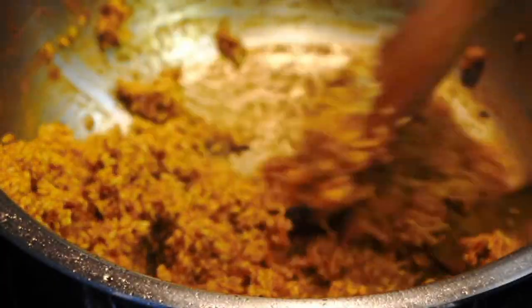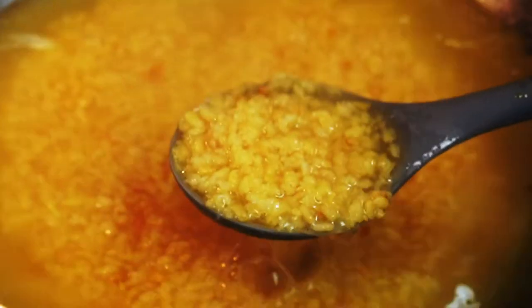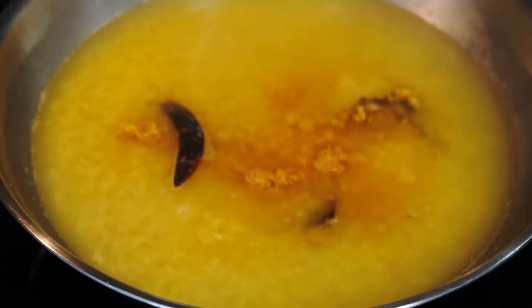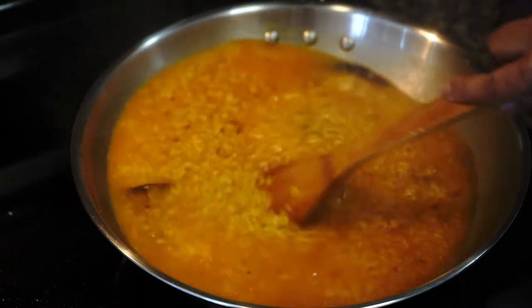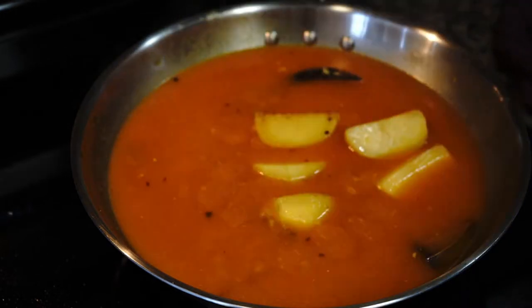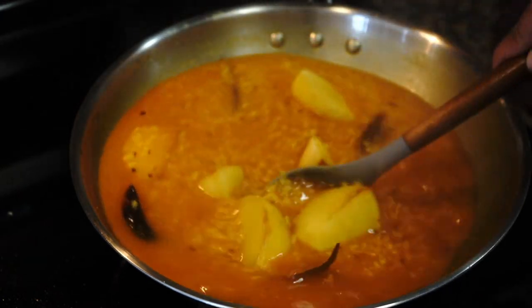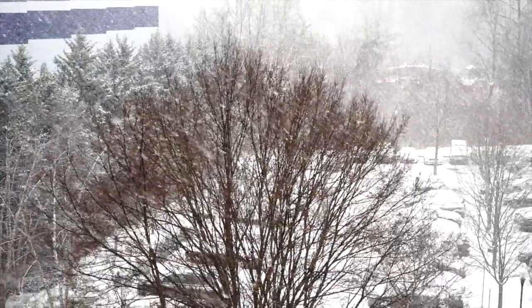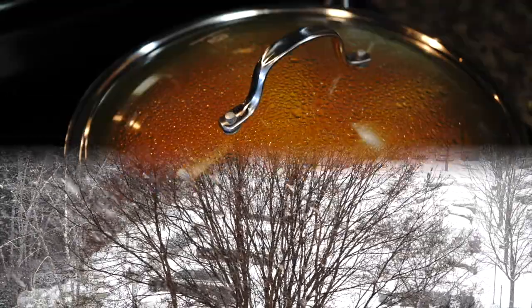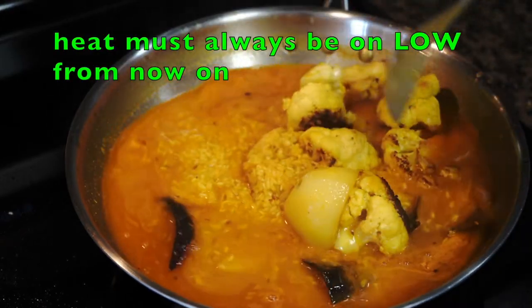Switch off the heat and let's move on to the lentils. The lentils have already started breaking down — add all the rice, then the potatoes. Add salt. Cover on low heat for five minutes. After five minutes add the cauliflower, mix, and cover again.